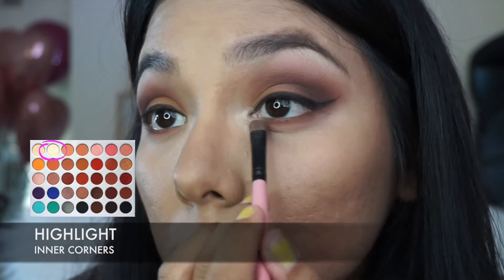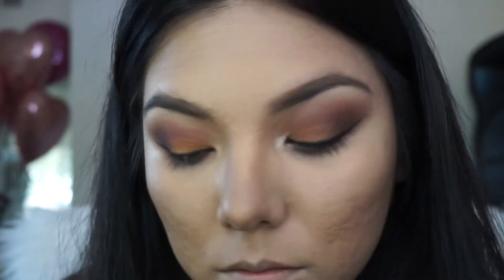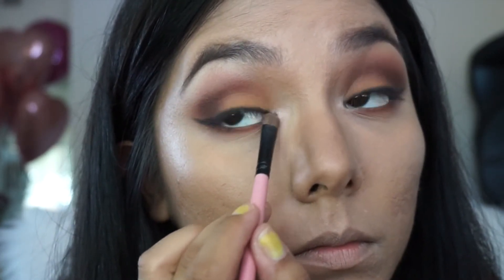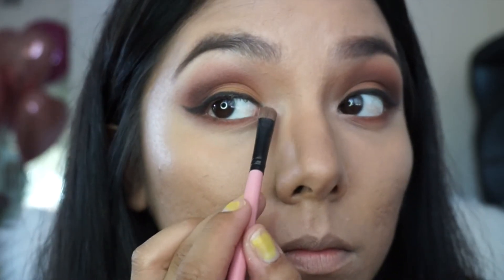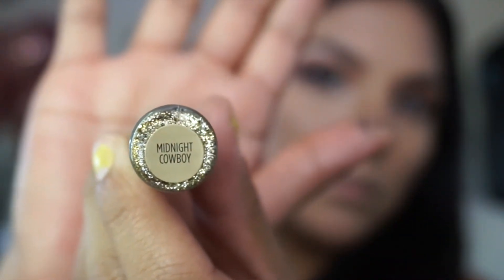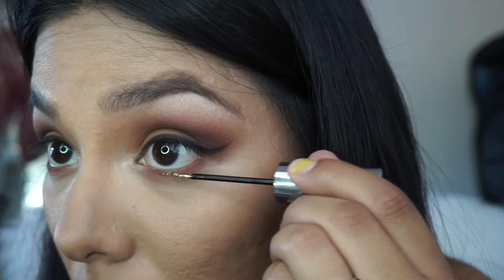I'm using the same color that I used under my brows to highlight my inner corners. This next step is optional — this is where I applied the glitter, and this is Midnight Cowboy from Urban Decay. I will be placing this right above that lower lash line color.